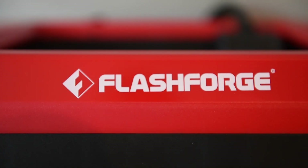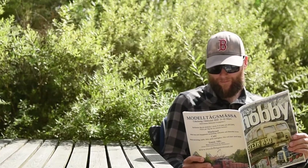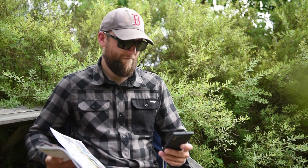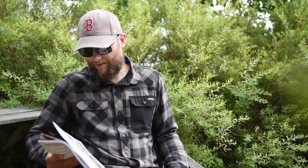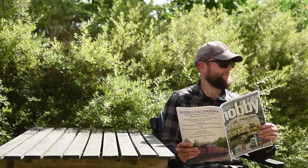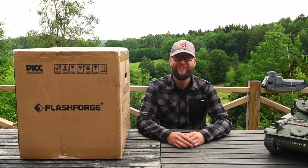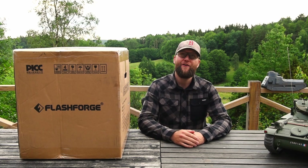This video is sponsored by FlashForge. Hey guys, welcome to the channel. Today I'm pretty stoked because I received a package from FlashForge.